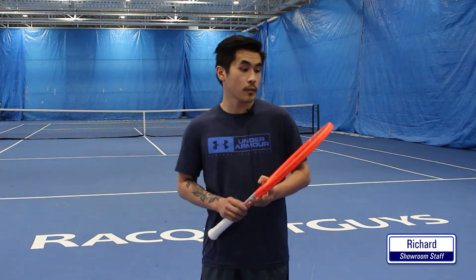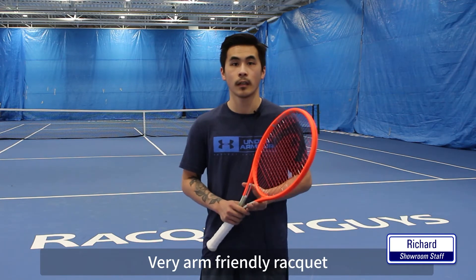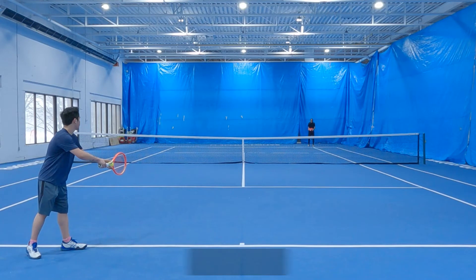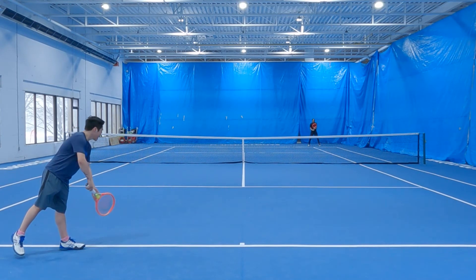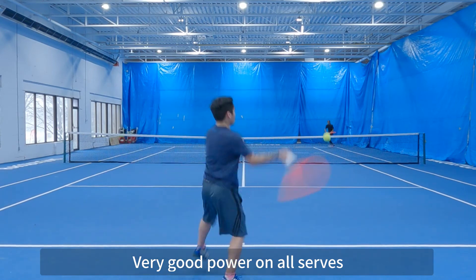Next, we have Richard who tried the Pro version of the Radical. Let's hear what he thinks. On this playtest, I had the pleasure of using the Pro version of the Radical. I found that it was a very arm-friendly racket when hitting any of my groundstrokes. It definitely didn't suffer in maneuverability, even though it's a very arm-friendly racket. The added swing weight going up from the previous model, as well as the static weight, definitely helped my game on groundstrokes and serves, giving me a nice plow-through on my groundstrokes and what I felt was very good power on all my serves.